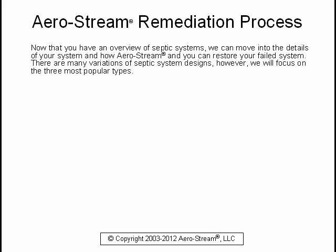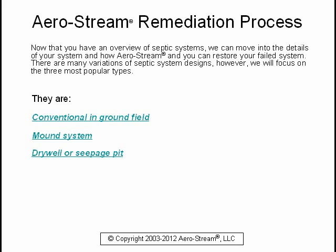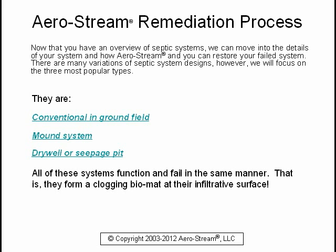There are many variations of septic system designs; however, we will focus on the three most popular types: the conventional in-ground field, the mound system, and the dry well or seepage pit. All of these systems function and fail in the same manner — they form a clogging bio mat at their infiltrative surface.